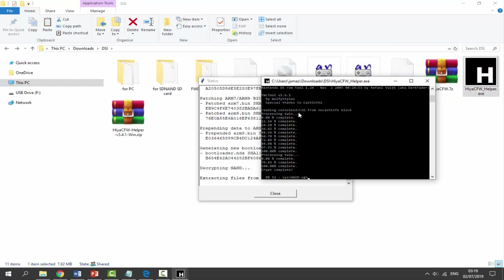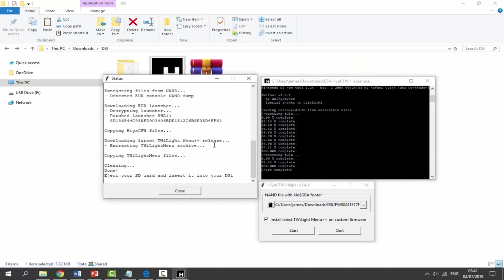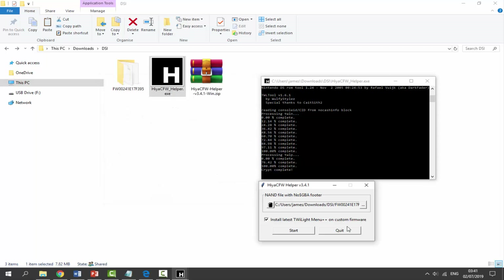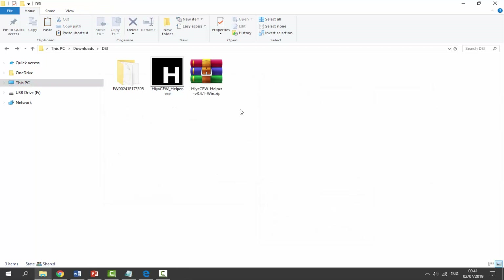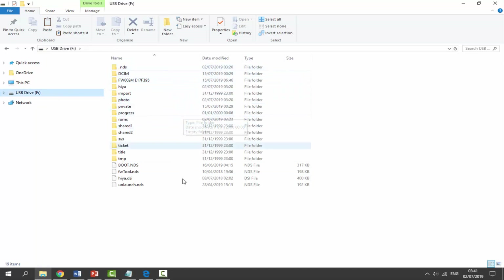It's counting up in percentages. If it says 'Copying TWiLight Menu files' we still have to wait - it will tell you on the box when it's done copying everything. When it's finally done, the message you're looking for says 'Cleaning done - eject your SD card and insert it back into your DSi.' Click Close and then Quit. Everything should now be copied across to your DSi, and if you look on your SD card you can see there is a ton of new stuff in there.